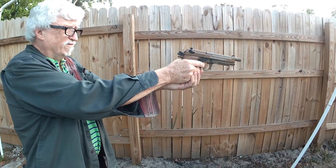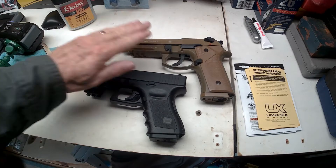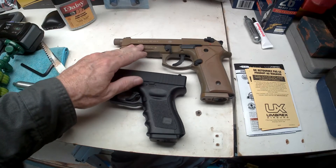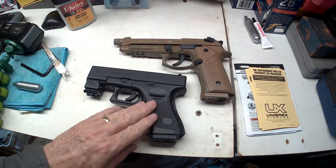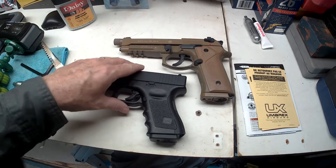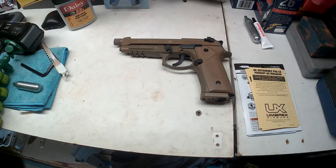This video is not sponsored by anybody — I ordered this and paid for it myself. And this is my other one that is not a blowback — it's a single shot, it's a Glock 19. This is my go-to airsoft pistol that I like the best, so far.